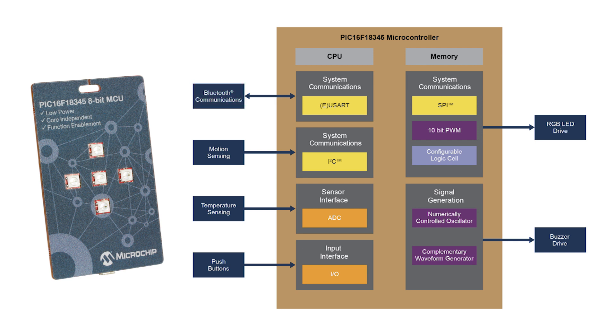The core-independent peripherals found on the PIC16F18345 run autonomously and can sustain system operation with little core intervention to perform multiple functions in parallel, interrupting the core only when necessary.